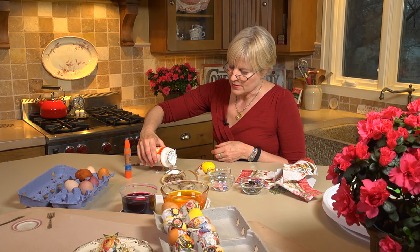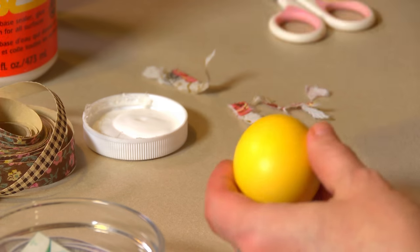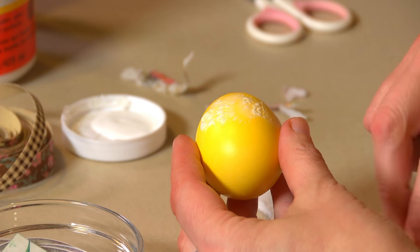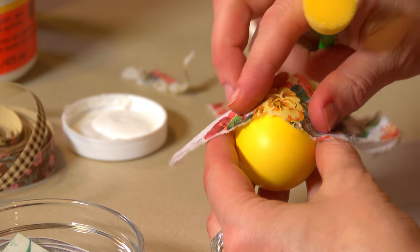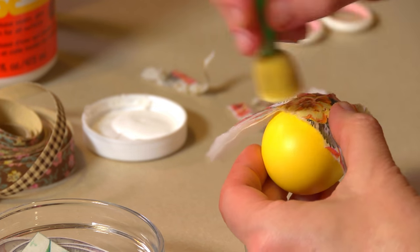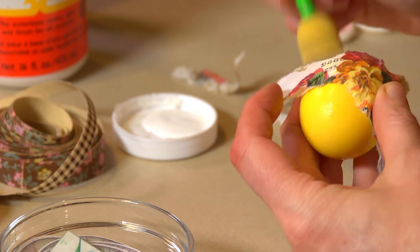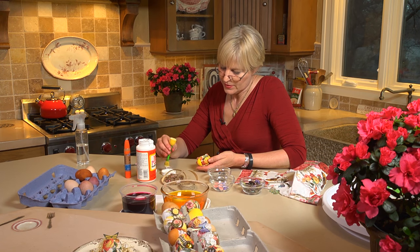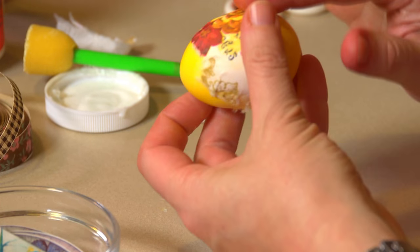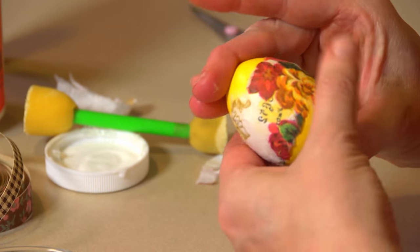You can either paint the surface of the egg — sometimes it will change the color of the dye when the glue goes down — or you can paint the napkin itself. I find it's a little easier to paint the egg, and you can go down over the top of it too. This is a gloss finish so it'll dry with a tiny bit of shine. I just got a little piece that's loose here on the end that I just want to tack down — I don't like any of the ends sticking up. This will eventually dry nice and dry.